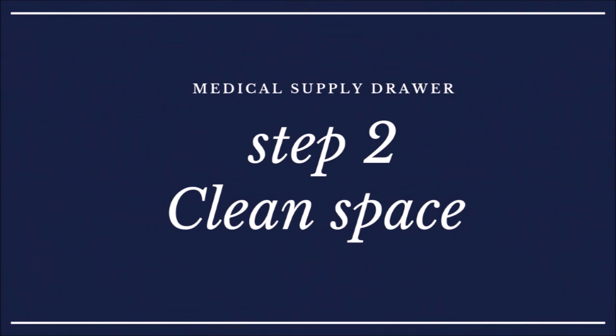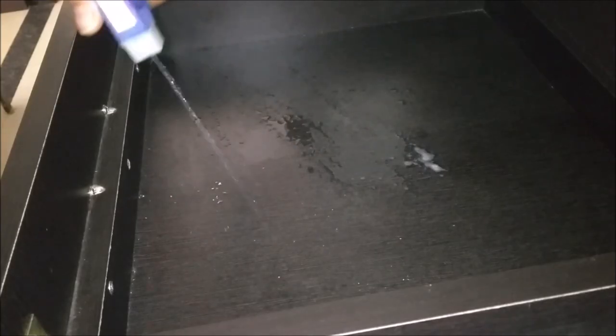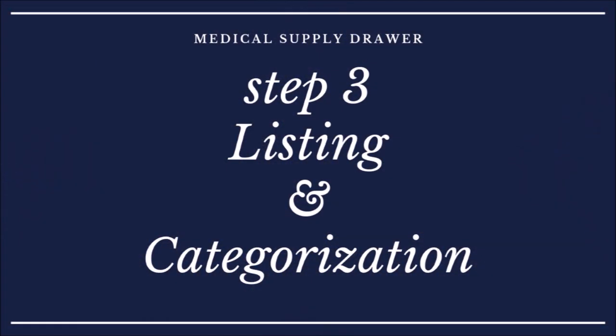Now that everything is out, step two is to clean the space. I'm cleaning with an all-purpose cleaner and a cotton wipe. To protect the wooden bottom from spills, I'm going to place a drawer mat.